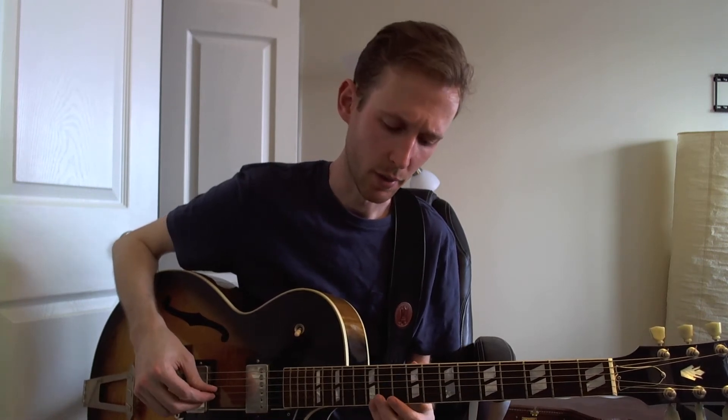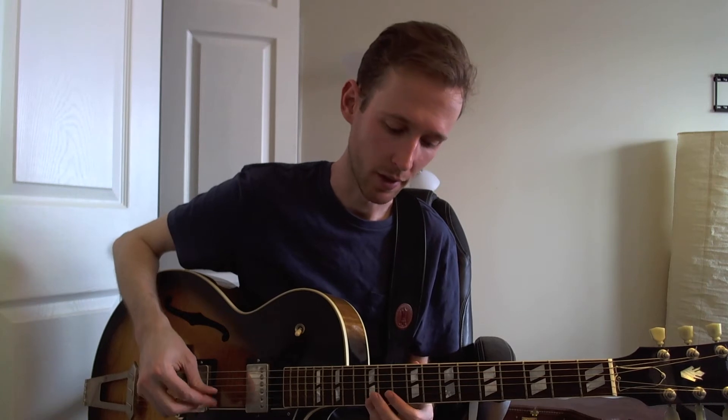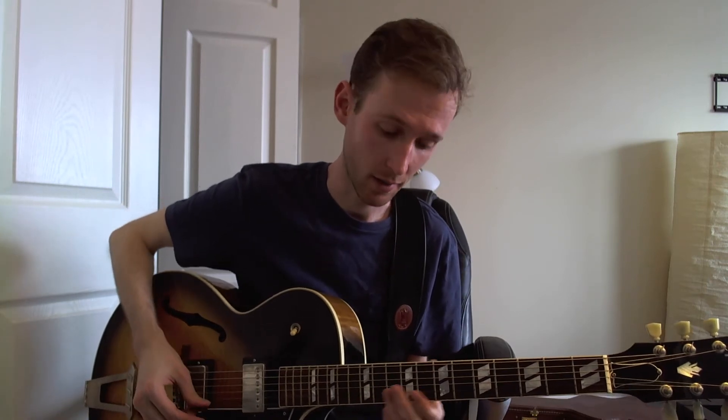Here's a lick from Julian Lage's song 'Day and Age,' taken from his recording in the Collings Guitar YouTube video. I'll provide a link to that in the description below if you haven't seen it already. This is the first thing that Julian plays in that, so it should be pretty easy to find and give a listen to.